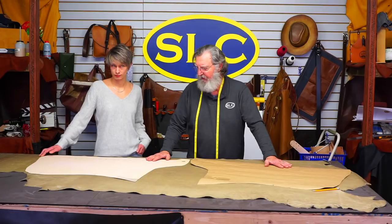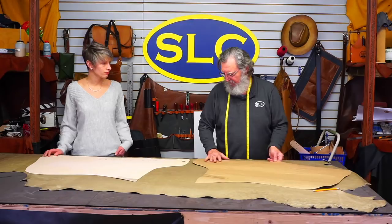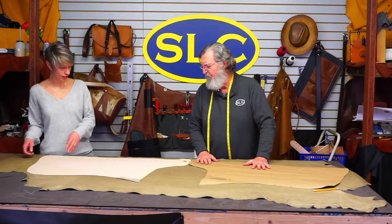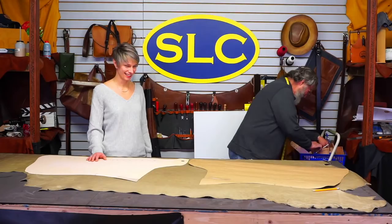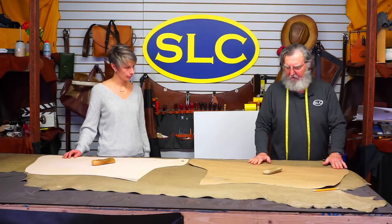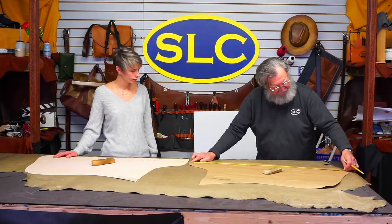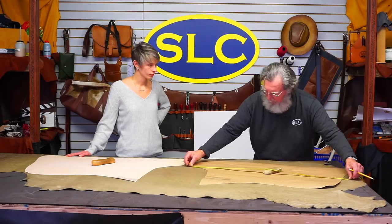I can get both legs cut out here with the fringe towards the back of the side. Make sure you look for any defects in the leather. This has a little scar here — it's healed and it's not a weakness, it's just a scar, and that's fine. Little cows are pretty rough on themselves. I'm going to take a dead weight and put it right here to keep the pattern in place.